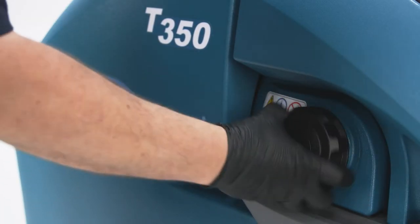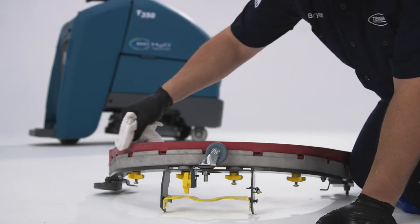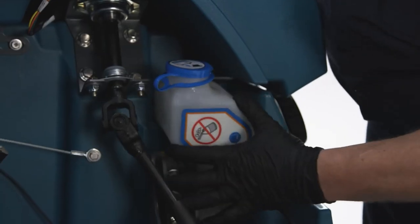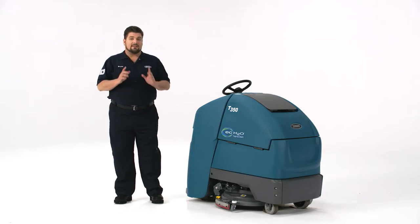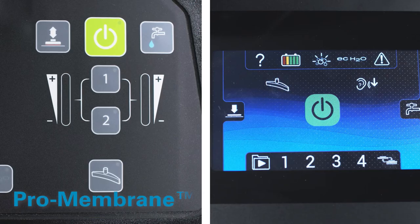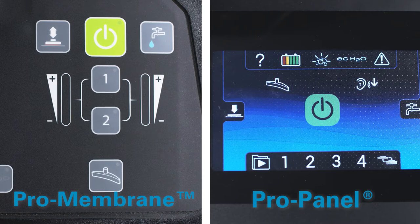With the solution tank filled and your brush or pad, squeegee, and battery inspections complete, it's time to get cleaning. Before we jump on this thing, it's essential you understand how to operate the control panels. There are two options — first, I will cover the Pro Membrane panel.